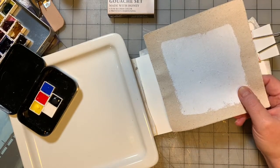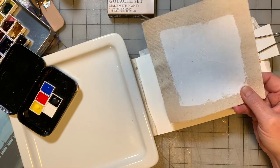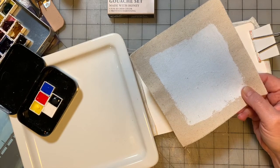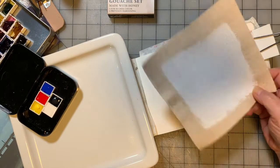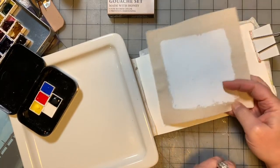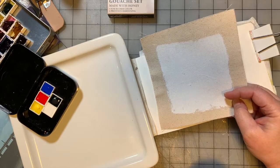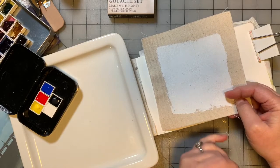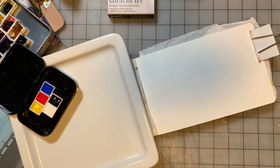Before I paint on the canvas — and I'm not even sure it's going to work — I thought, let me try the composition I have in mind and do a warm-up in my watercolor journal. I thought, why don't I do the warm-up for My Creative Year and use the primary colors? Because this month is all about color mixing.